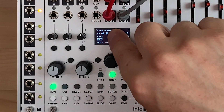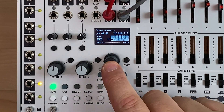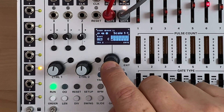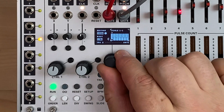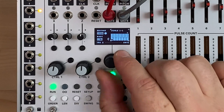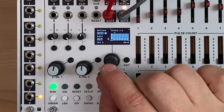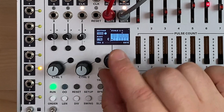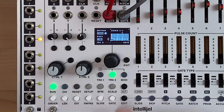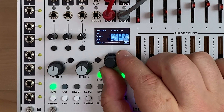You see this little circle with a circle around it? That signifies there's an action if you press and hold the encoder. In this case, it indicates that we can edit the scale. So if I press and hold, I now have this little cursor and whatever key I want to turn on, I can toggle it by clicking. So let's do C, E, G — a major chord in the key of C.